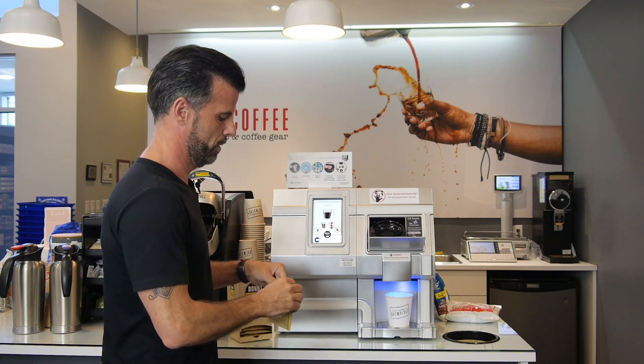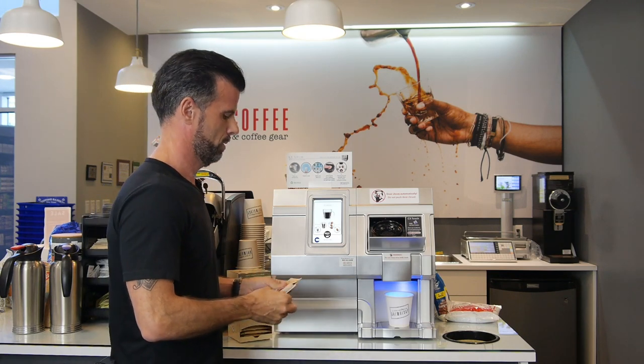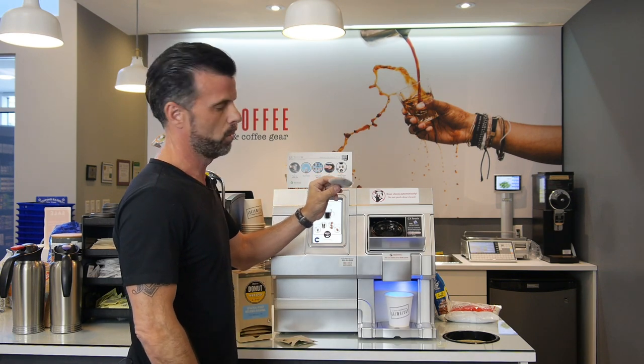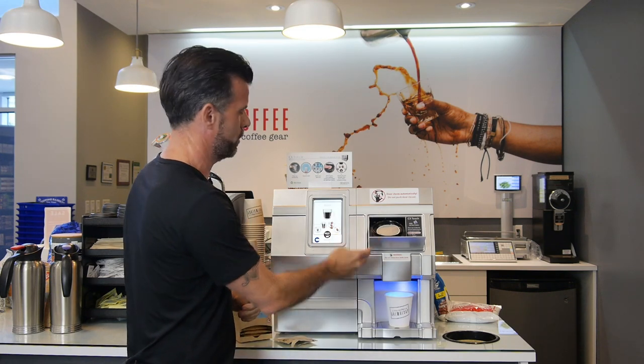We press coffee, and you notice that the drawer will roll open automatically for you. After you do that, you're going to open up your pod like so in the compostable packaging, and you're going to notice the pod has a flat side as well as a rounded side. We're going to put the rounded side down, right there.